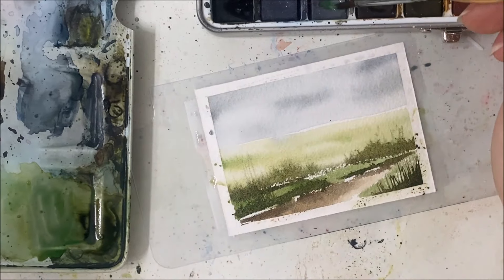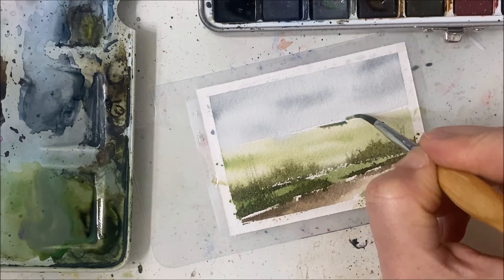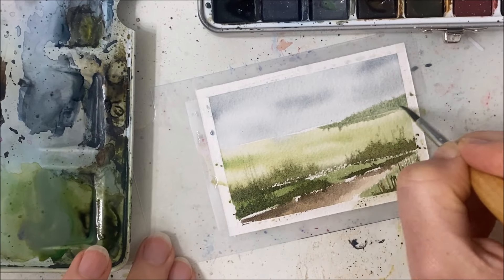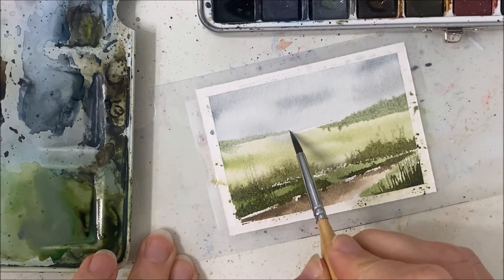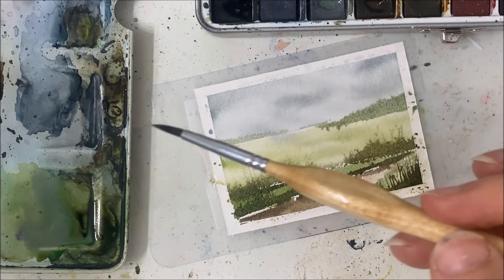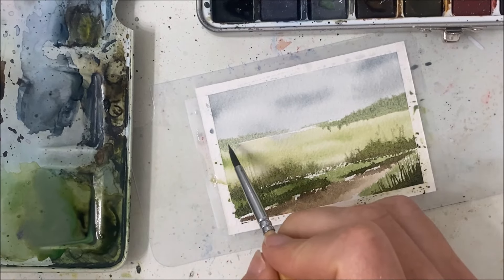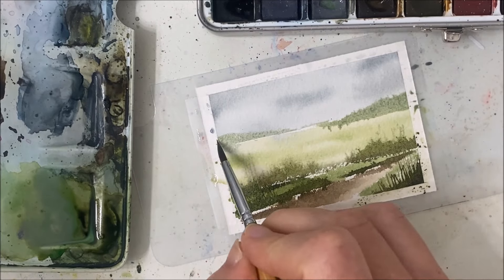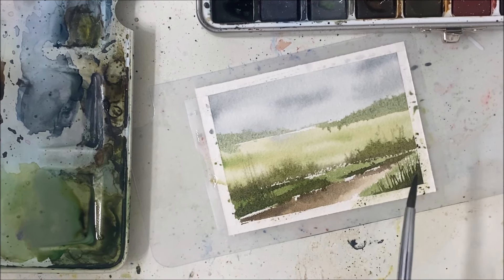I think the key to abstract is going quickly — not letting yourself think about what you're doing, just giving yourself a time limit and hitting go. I took gray mixed with green and added it there. This was still wet so the gray ended up bleeding out anyway, which I'm happy with. I don't even know what this is, but you look at it and you're like 'abstract field — this makes sense.'